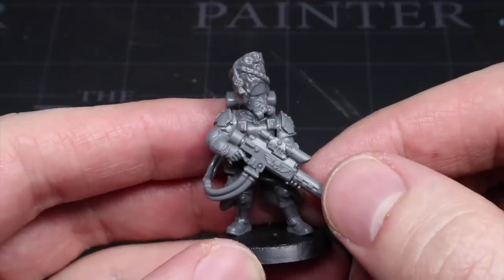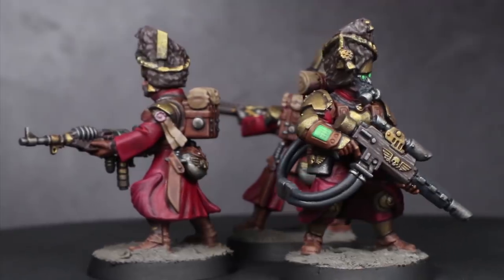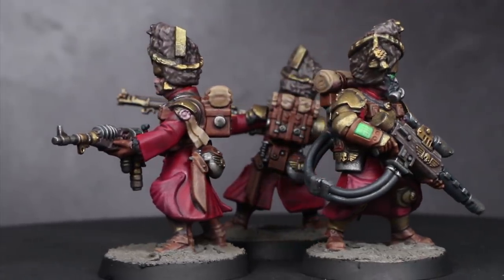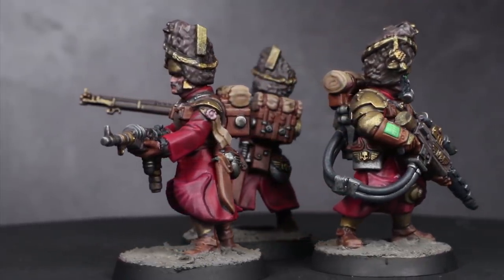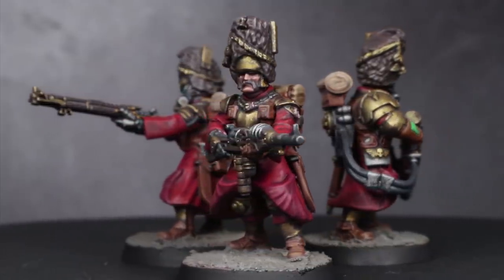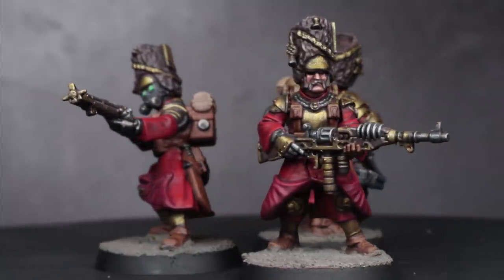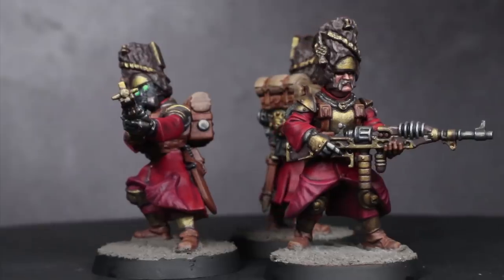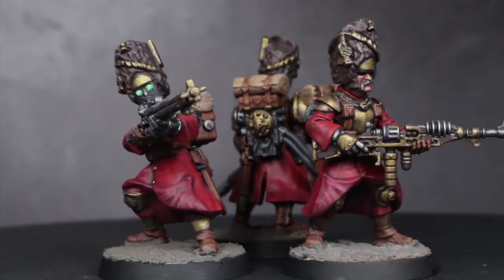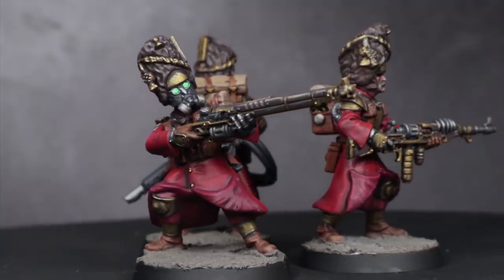Once painted in the distinctive colours of the Vostrians, it's hard to mistake them for anything else, and you can really see just how helpful the Le Grognards kit is for making these miniatures possible. Because they're so compatible with Games Workshop's kits, you could easily use these as a basis for an entire army. Your command options can be taken from the Tempestus Scions kit, and it wouldn't be too hard to construct heavy weapons teams using existing kits either.